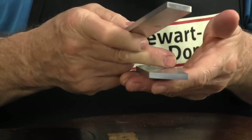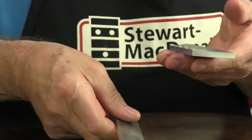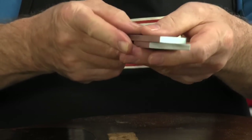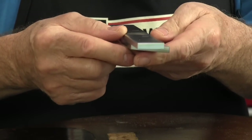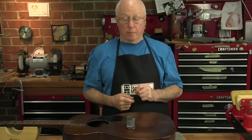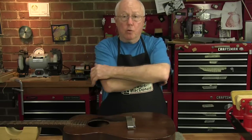The caul that goes on the inside has a convex cavity. The caul that goes on the outside, where the bridge would be, is concave. Together they mate and push the top down and flatten it out. You heat the cauls and then clamp them in place with bridge clamps, and that's why the magnets are so helpful as you place the clamps through the sound hole.